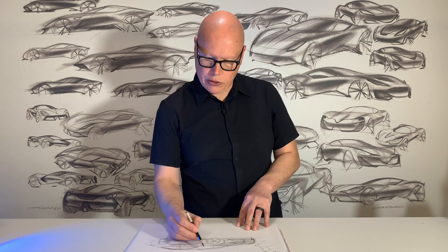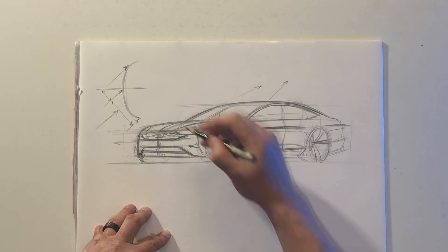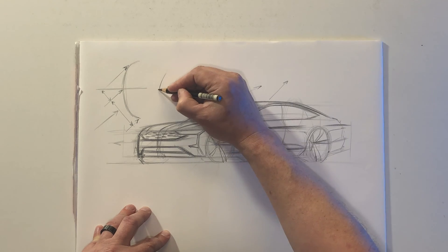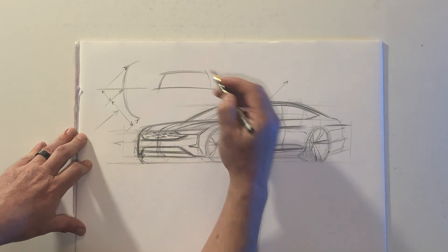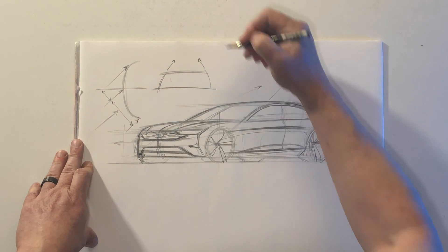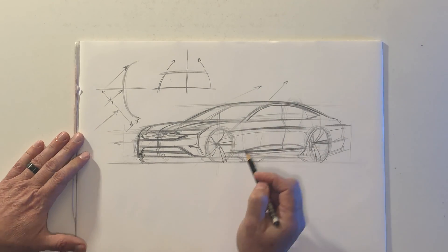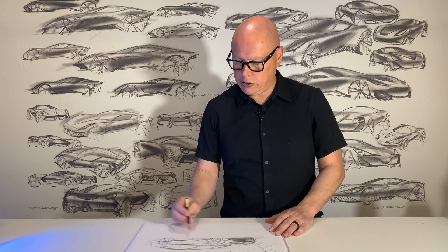One thing you'll notice as well is that the A-pillars are converging towards each other, and that's because from the front view the glass is angling inward — we call that tumble home. So if you look at the car from the front view, the side glass is angling inward. When we draw a front three-quarter view, we need to express that tumble home. Some vehicles have more tumble home than others — an SUV might have less tumble home, while a sports car might have more tumble home.